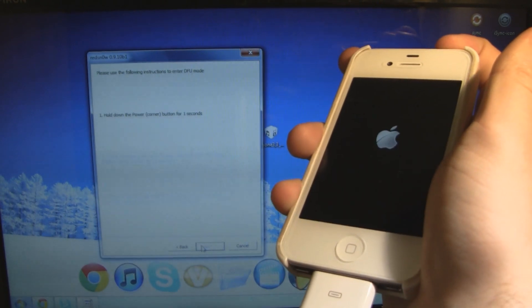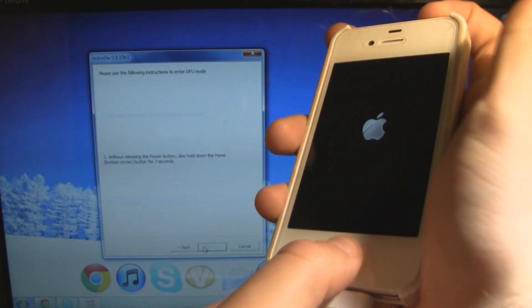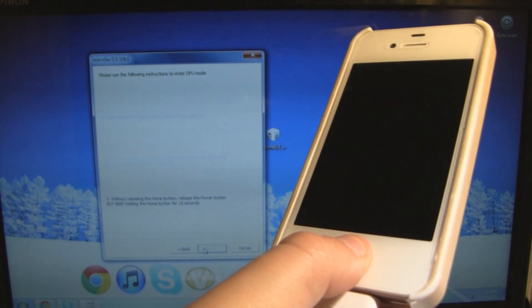Hold down the Power button on the top for three seconds. Now while holding the Power button, start to hold the Home button until it goes on to the next step. Now while still holding the Home button, release the Power button.